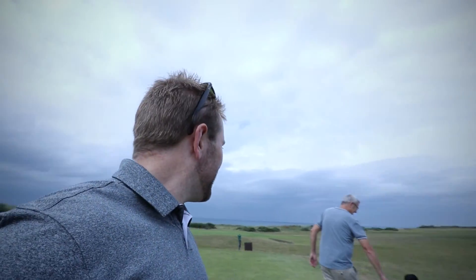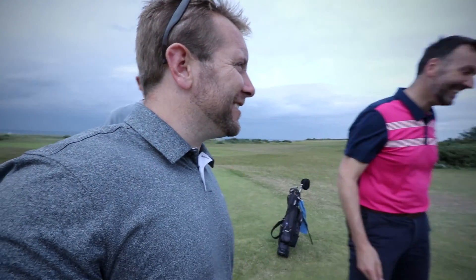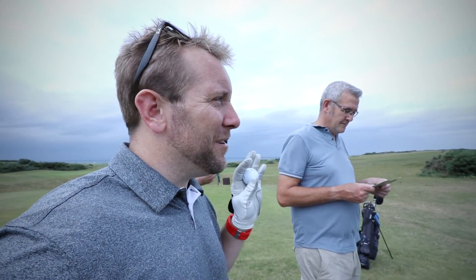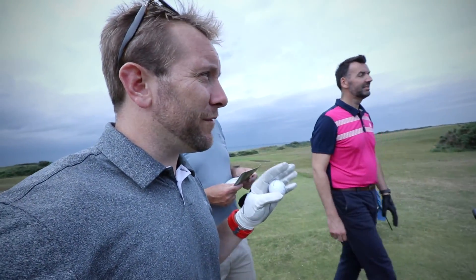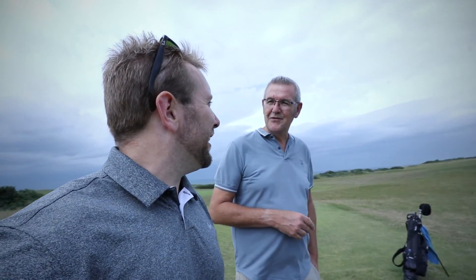So what hole are we on now? The eighth - feels like 16. Jules is having a bit of a mare behind us, letting us down because me and Jim are playing really well. So we've got a nice little par three here. What's the yardage? 150 yards. This is exactly the sort of conversation professional golfers have before they play.